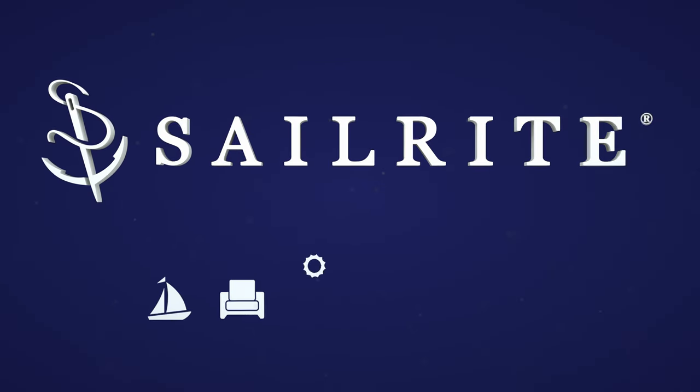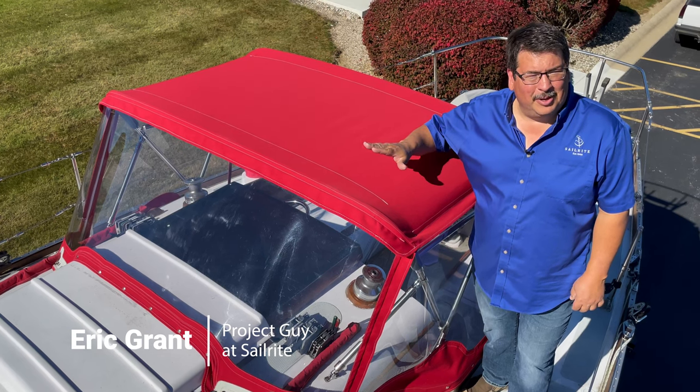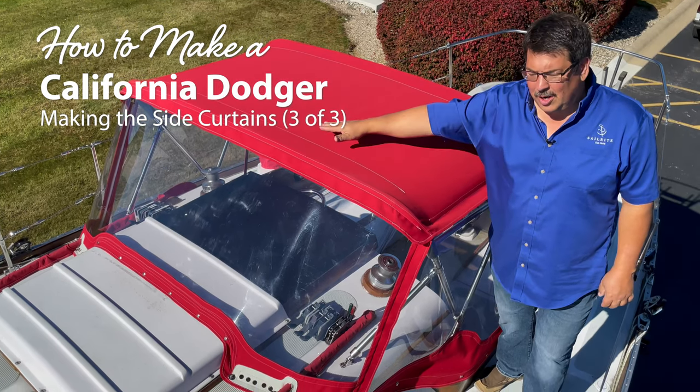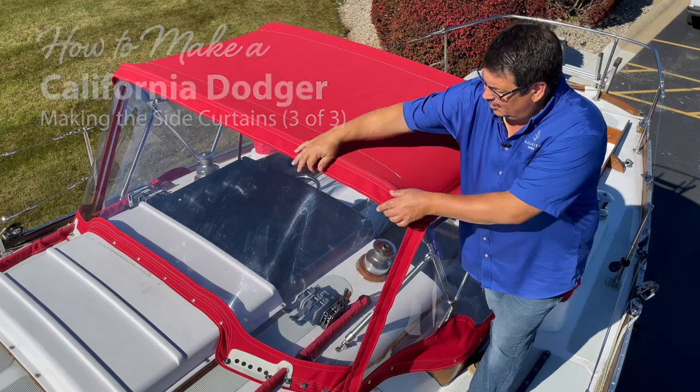Visit Sailrite.com for all your project supplies, tools, and instructions. Hi, I'm Eric Grant with Sailrite. Today we're going to show you how to build a California Dodger. A California Dodger is basically a bimini top on a two-bow frame with side curtains and a front curtain panel that zips onto it.